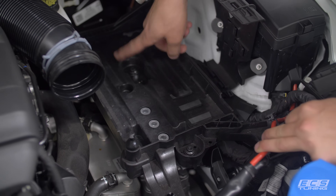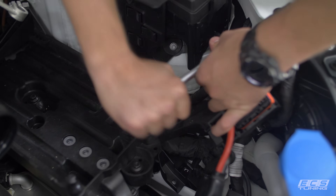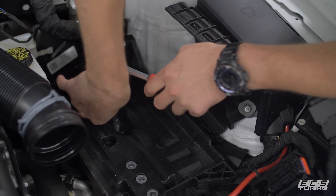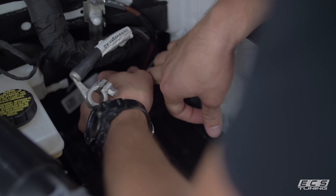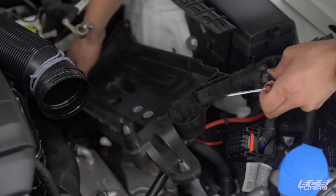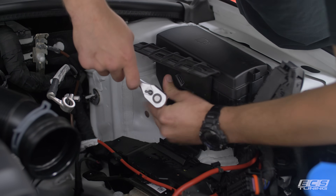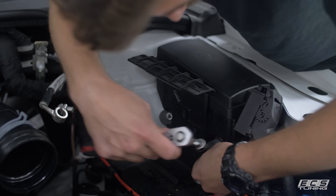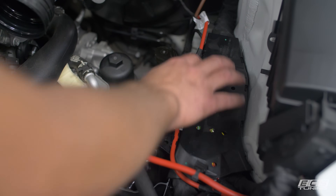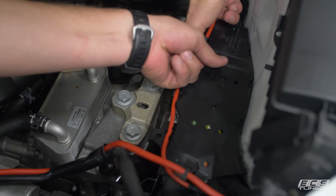We need to remove three 10-millimeter bolts — one up front, one here, one here — and then a 10-millimeter nut at the back. There's also another clip on the harness at the back of the battery tray, so disconnect that with a pick. Removing the ECU holder is quite simple — just two 10-millimeter nuts. Then we need to pick up this wire channel; there are about three or four fir trees at the bottom, so on either end just get under it and give it a quick tug up.